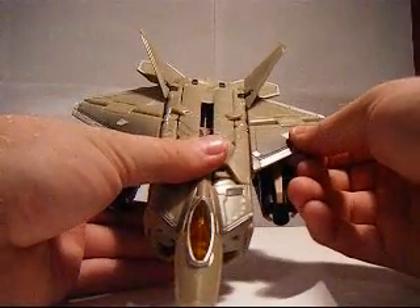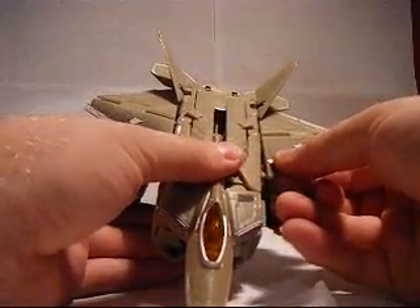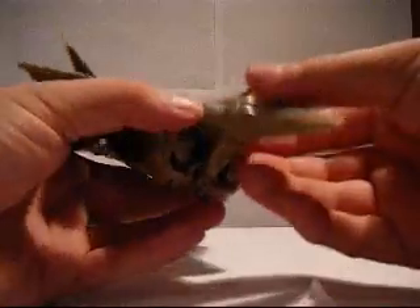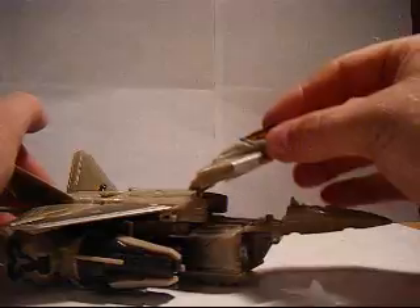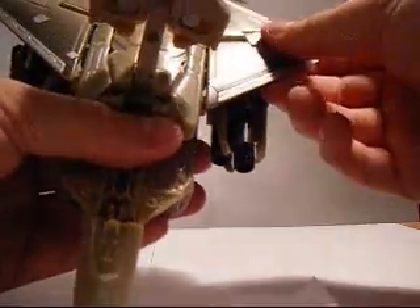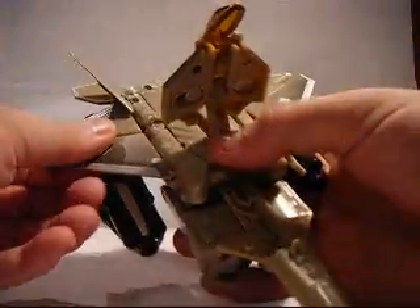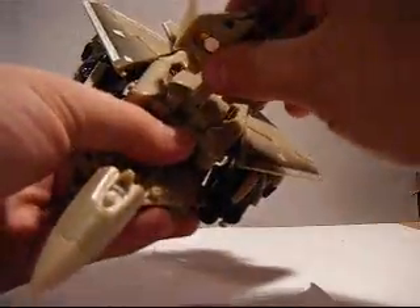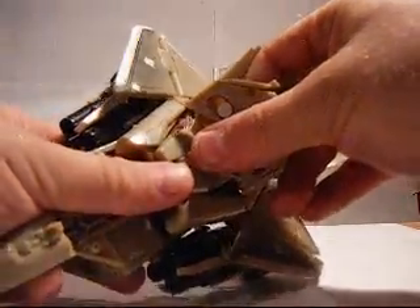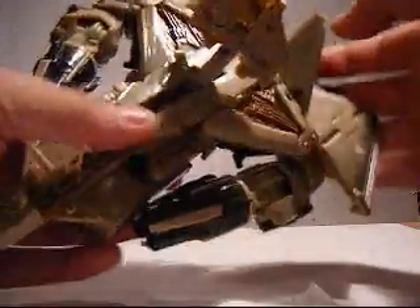To begin, you just want to pop these panels up right here, just like that. And you want to separate this part right here, just like that — separate just like that to bring it out. And push this piece up, just like that. This activates the Automorph feature.